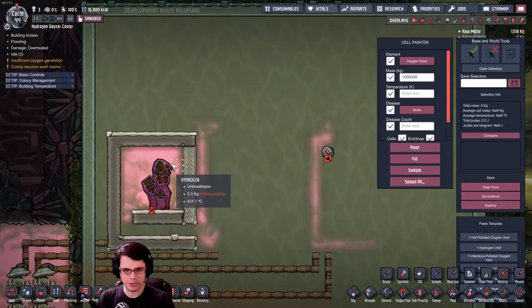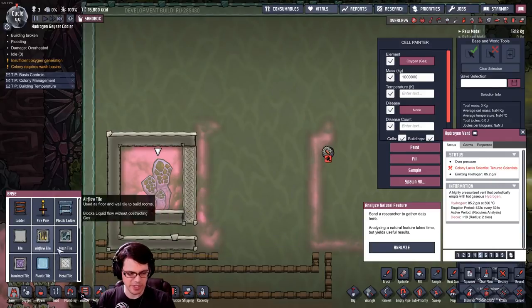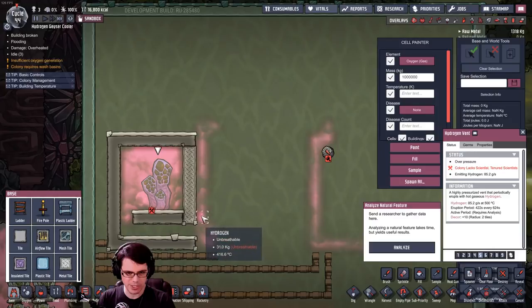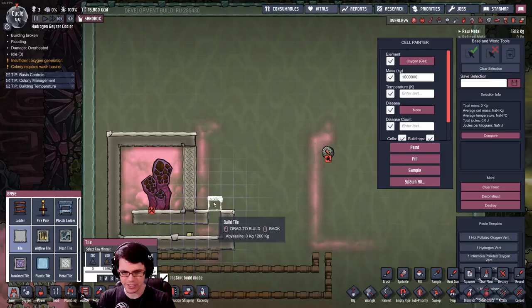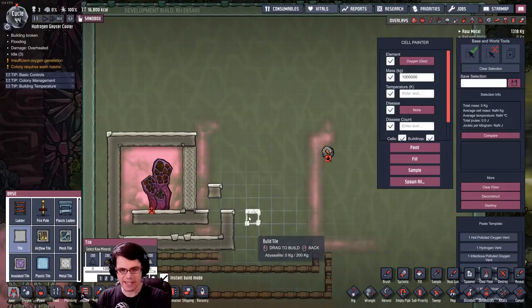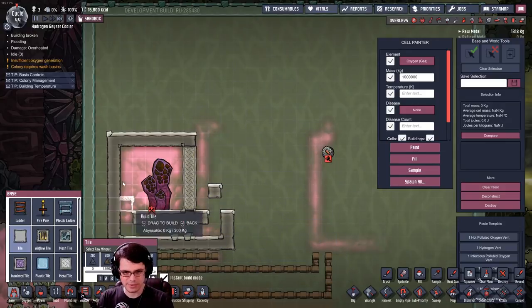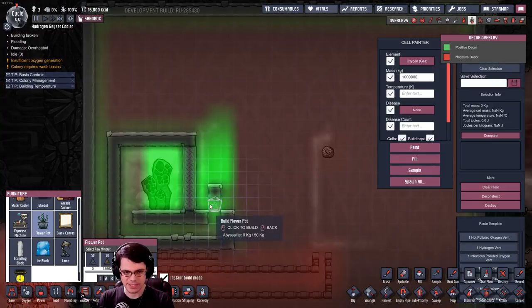Here's what I'm going to do to try to tap into this really hot hydrogen vent: I'll have a couple of wheeze worts side by side and a separate tank right next to it with one spot where hydrogen can come in. So it'll be a wheeze wort and a wheeze wort with a tile — this side continuously keeps cooling while this one works to pull a little bit more vacuum. Let's see how this works.